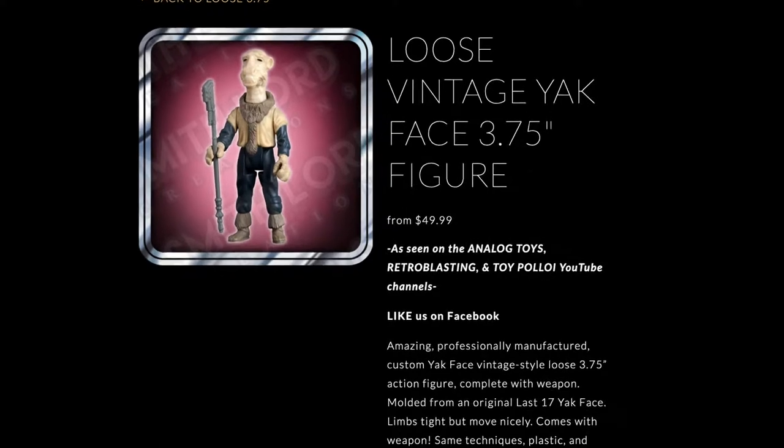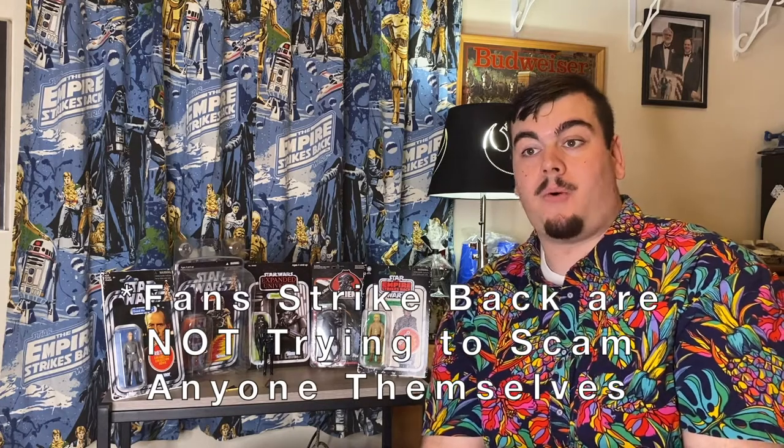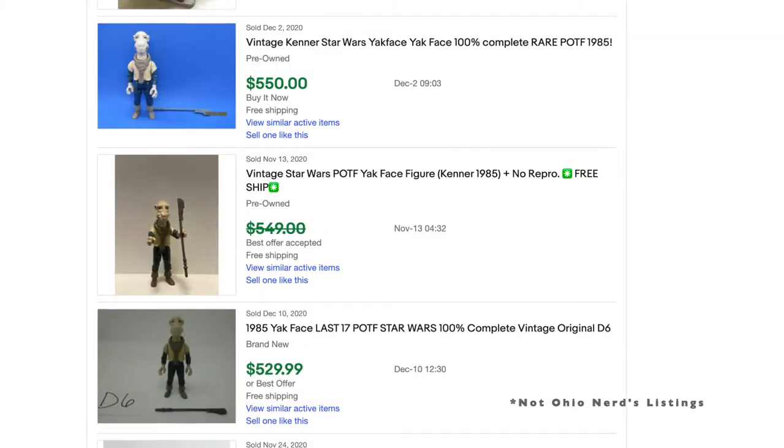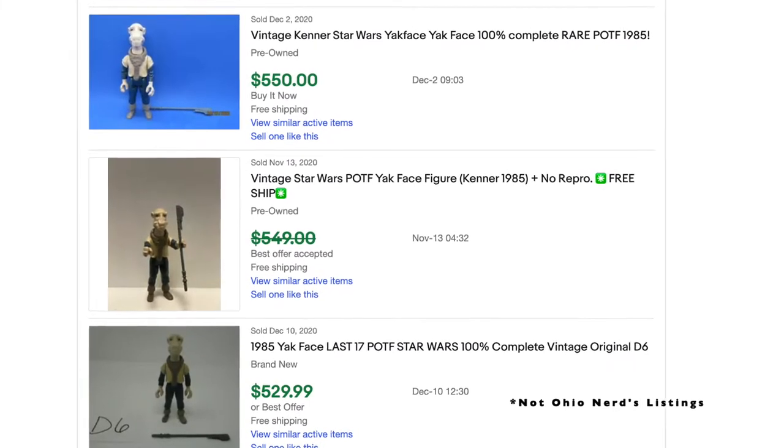Now, with the reproduction weapons that I think can hurt people, groups like Fan Strike Back also make reproduction figures of really hard-to-get figures like Yak Face and Blue Snaggletooth. Personally, I don't like those — I think it's the same thing, someone just getting into it could easily be hurt. They put a huge monetary investment into that, being told it was real, and it not being real. That sets them back. Maybe that was their budget for the whole eight months. A Yak Face might currently go for $500 and someone sells one for $400 — you think, 'It's a good deal, but it's not too crazy low to think it's fake.'